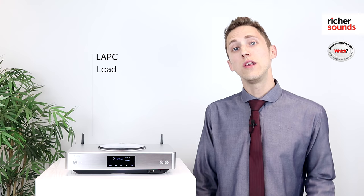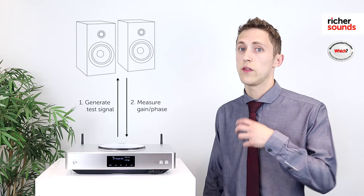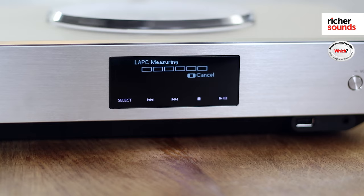LAPC, or Load Adaptive Phase Calibration, is Technics' original speaker load adaptive technology. This works by measuring the phase characteristics of the amplifier with the connected speakers. It then optimises the sound by compensating for any phase or level changes that the crossover in the loudspeaker can produce. This means that the SUC 550 will match perfectly with your favourite speakers.